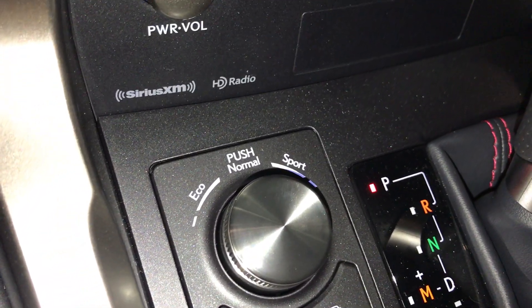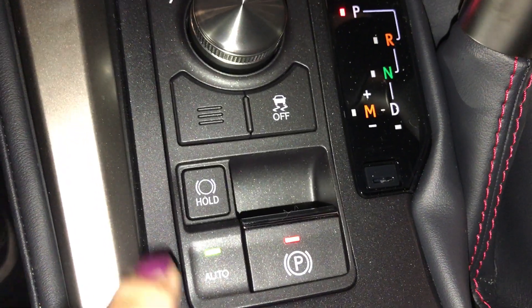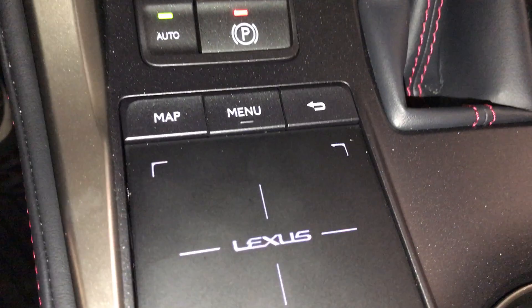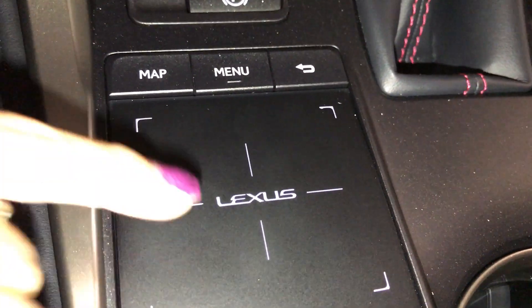Drive mode — you have your eco, normal, and sport. Traction control, your electric park brake, your park hold. You have your Lexus trackpad; just move it around or push down for enter.